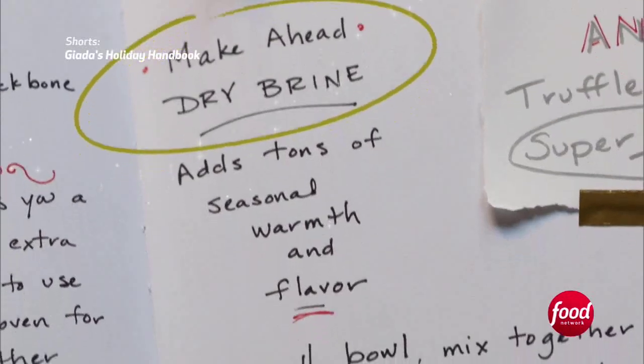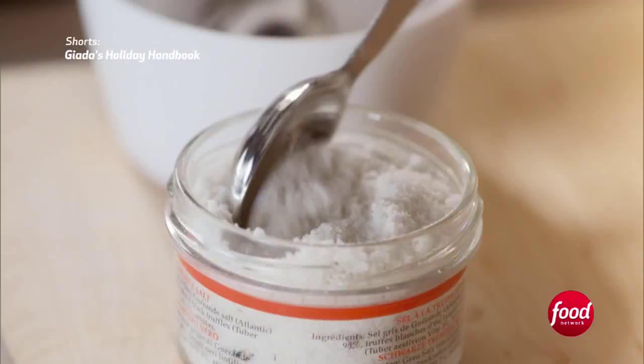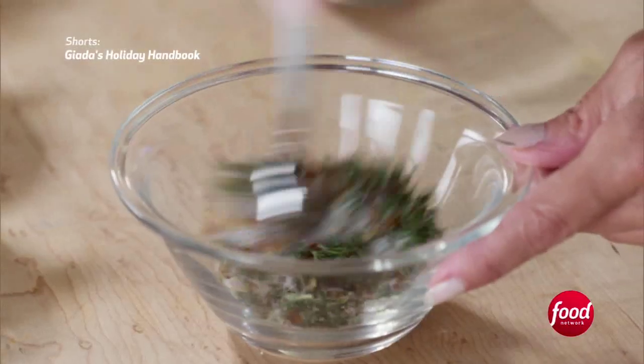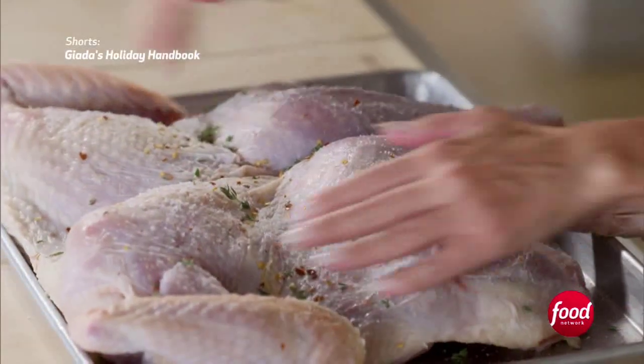I do a little dry brine the night before. Very simple — red pepper flakes, truffle salt, regular salt, and thyme. It's very fall-like and very warming and very earthy.